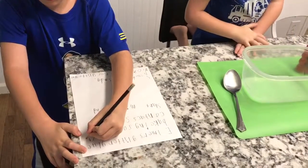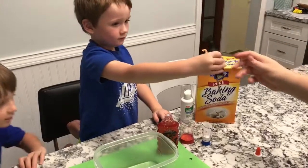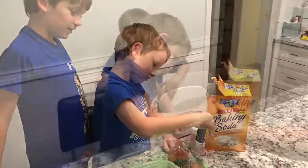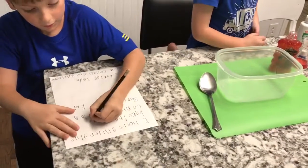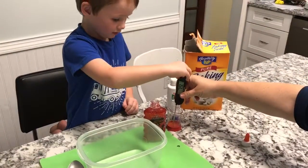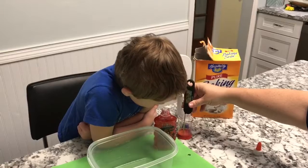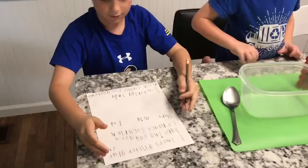What do we need to measure the temperature of next? Let's do the baking soda. Henry, can you do the baking soda? Let's show everybody — 72.6. And the contact solution looks like it's 72.9. So they're all pretty much room temperature, right? Around 72.